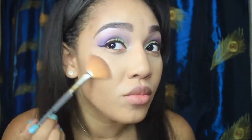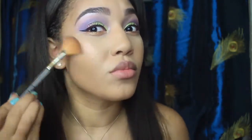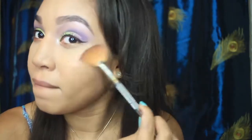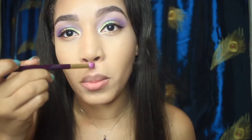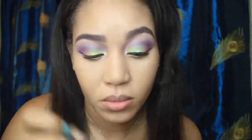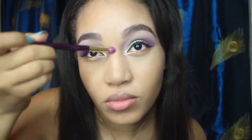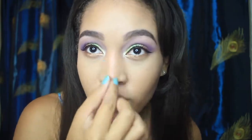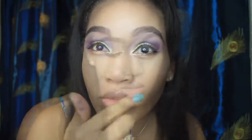I think this highlighter is from Fergie — I'll leave it down below. I'm using it on my cheekbones, my cupid's bow, my nose area, my chin, and sometimes on my chest. That's just a Sonia Kashuk brush.